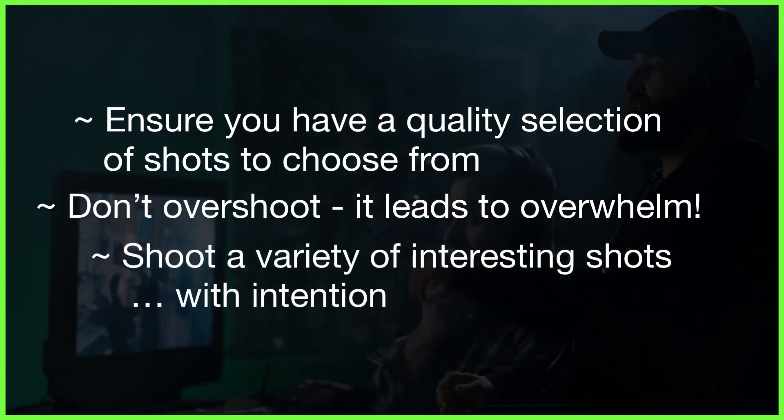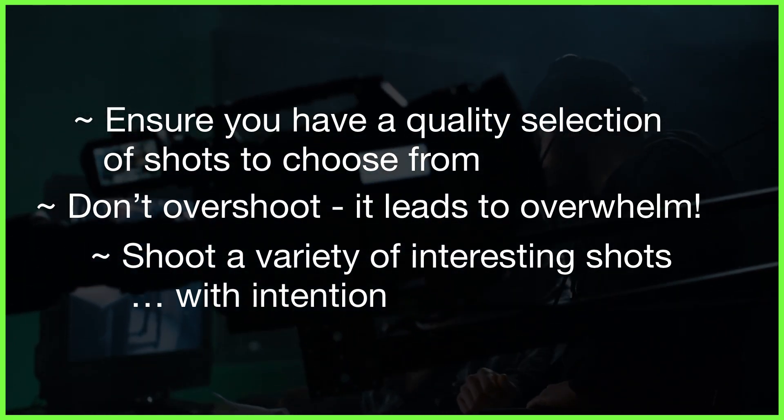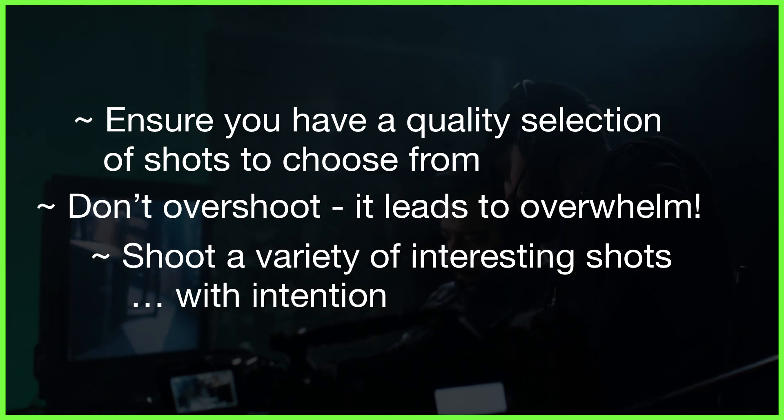So think about how much footage you're actually going to need and only shoot what's necessary to construct your story and the content you're going to create. Number five: mark your best takes.